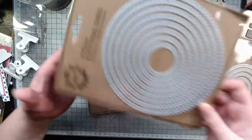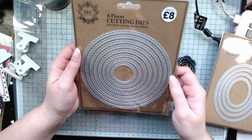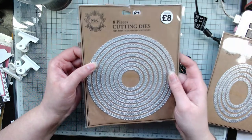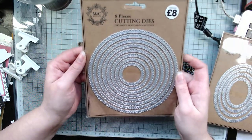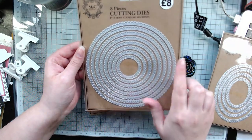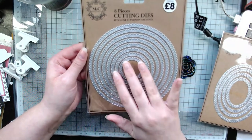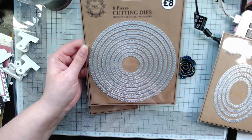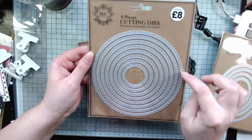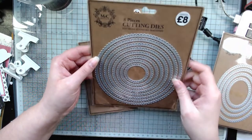I also picked up this nesting die — I thought this was great. There are so many different sizes and I thought this would be great for making shaped cards. I checked when I was in the store and this didn't go past the six by six paper pad, so I'm fairly confident it will fit in my Big Shot. If not, I can still use all of them apart from the biggest, but I'm sure it'll fit.